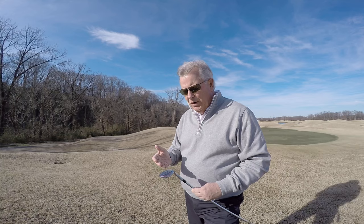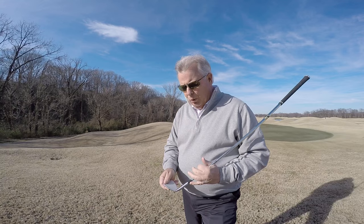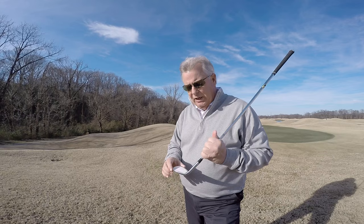Now, as far as the material that we used, we did use a 303 stainless, which is a very soft, bendable stainless steel. One of the things that we wanted to do, of course, was to mill the face of the club perfectly flat, and then we milled the grooves into the face right up to USGA specifications.